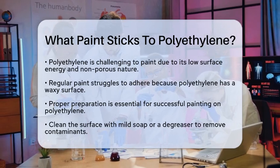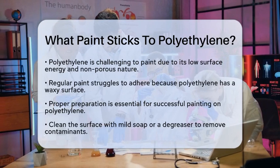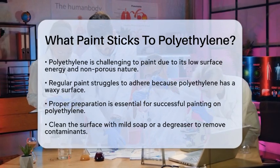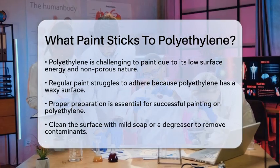The key is in the preparation and the right materials. Start by thoroughly cleaning the polyethylene surface with a mild soap solution or a degreaser to remove any dirt, grease, or contaminants. Make sure it's completely dry before moving on.